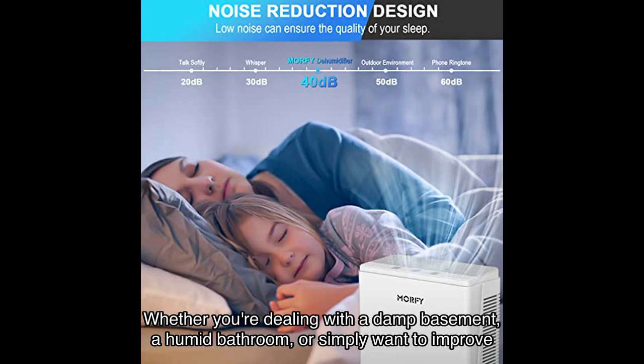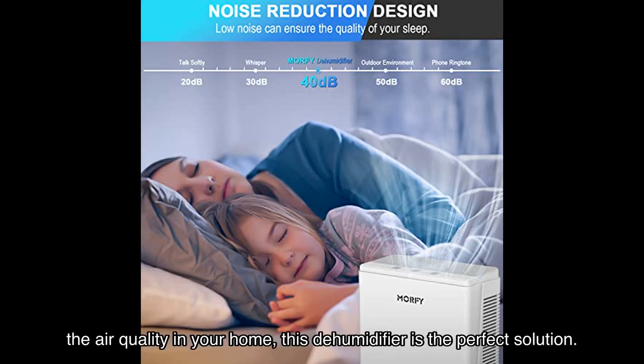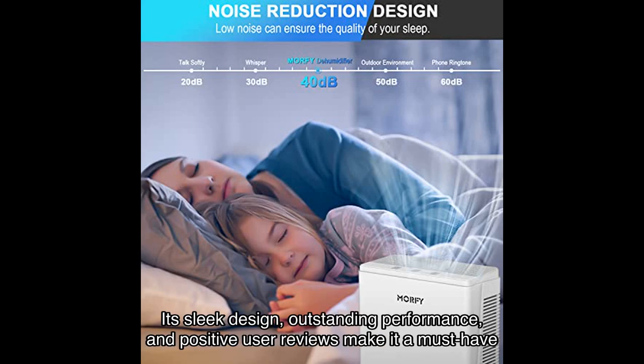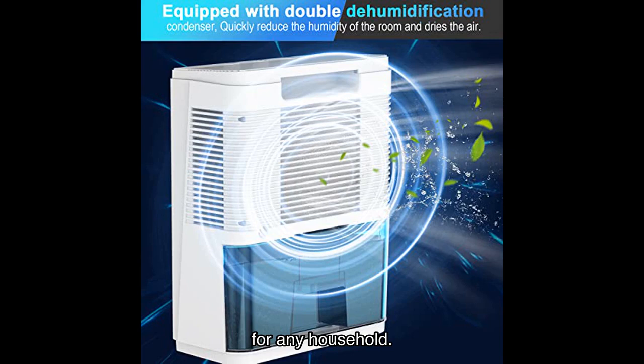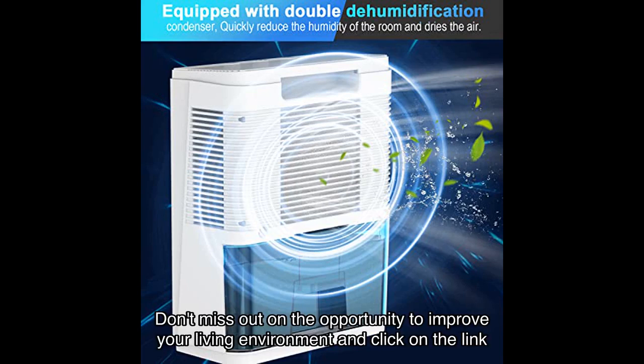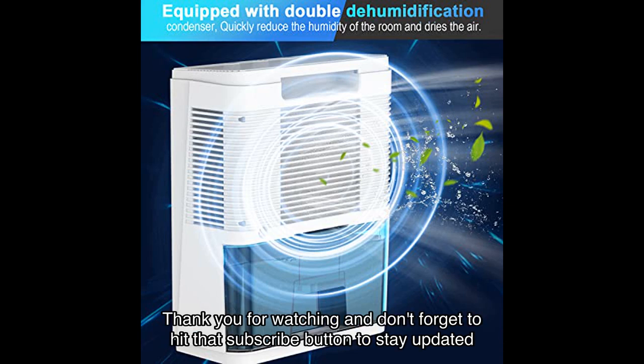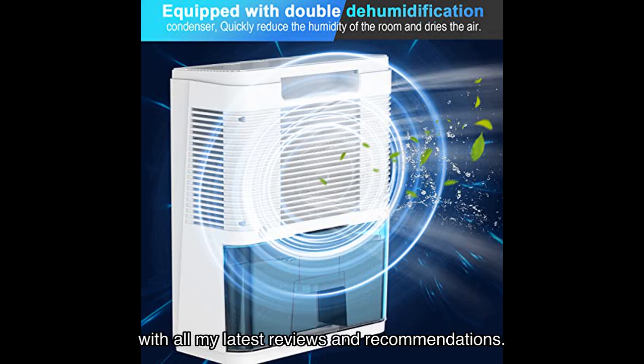Whether you're dealing with a damp basement, a humid bathroom, or simply want to improve the air quality in your home, this dehumidifier is the perfect solution. In conclusion, the Morphe dehumidifier is a game changer in the world of dehumidifiers. Its sleek design, outstanding performance, and positive user reviews make it a must-have for any household. Don't miss out on the opportunity to improve your living environment and click on the link in the video description to purchase the Morphe dehumidifier from Amazon. Thank you for watching, and don't forget to hit that subscribe button to stay updated with all my latest reviews and recommendations. Until next time, stay dry and breathe easy.